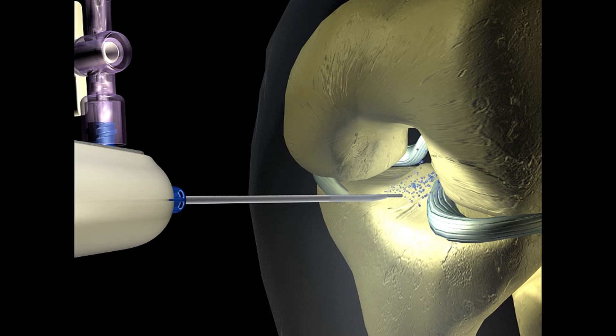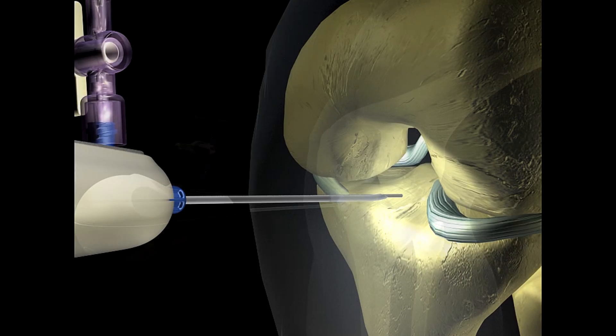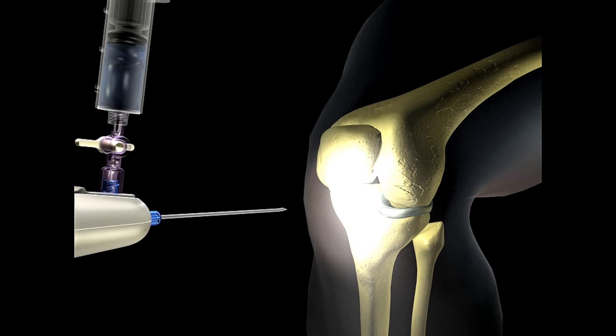Optimized for use in the office setting, the MyEye is a practice-friendly device that delivers immediate visualization and has the potential to reduce the time from injury to recovery.